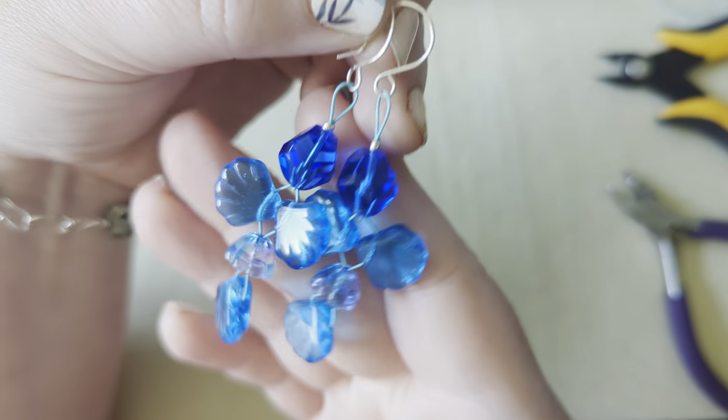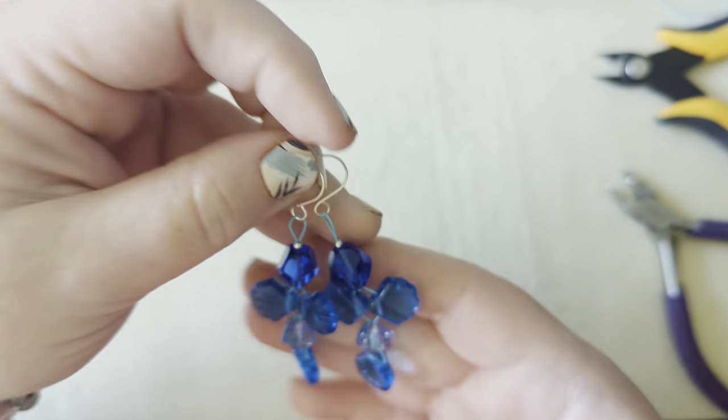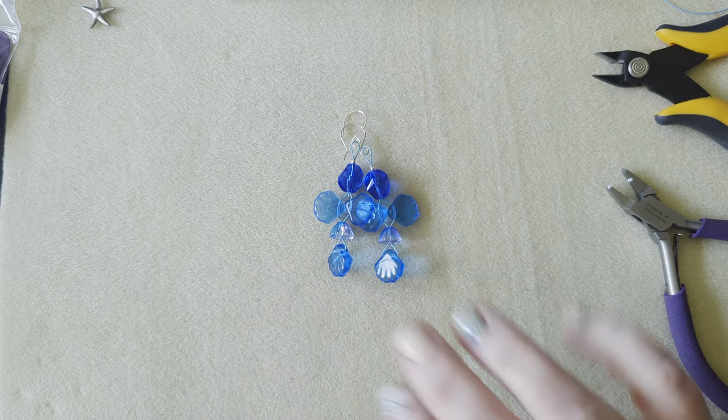Beautiful fishies! Anyway, thank you for hanging out with me today. Hope you guys have a great day, bye!